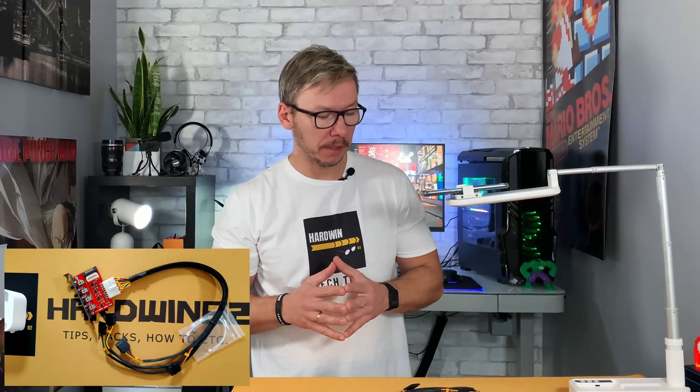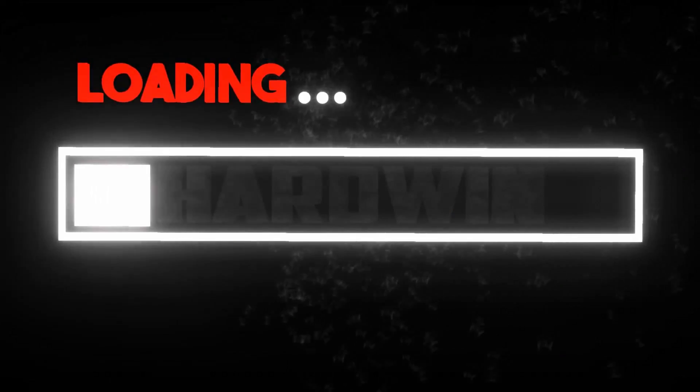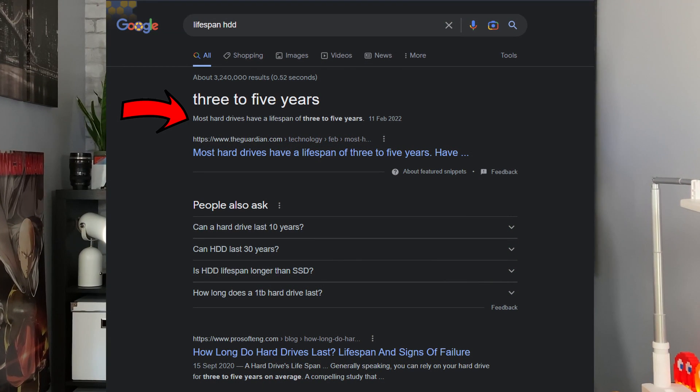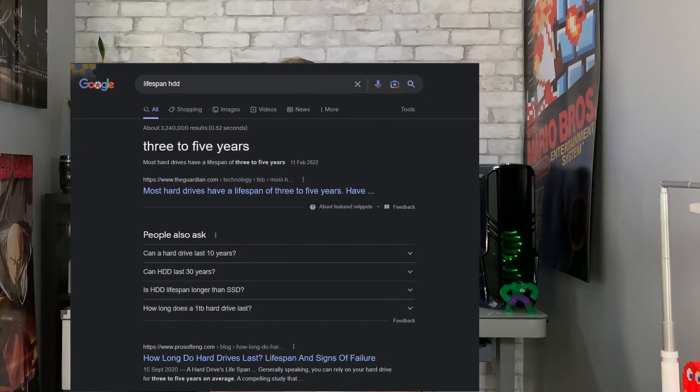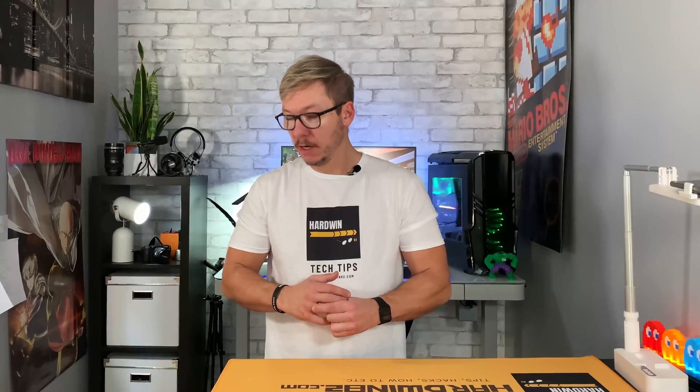Welcome to the Hardwin 82 channel, I'm Adam, and today we are going to talk about one simple trick that can increase the lifespan of your hard drive. This video is especially for those who have many drives in their PC and maybe don't use all of them at the same time. It's also for people who are building their own custom-made NAS server.